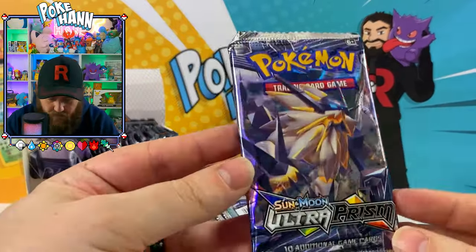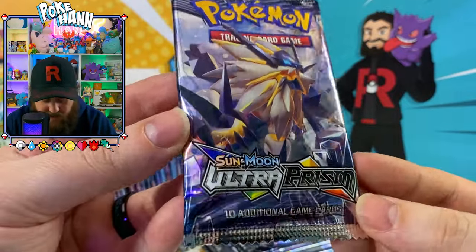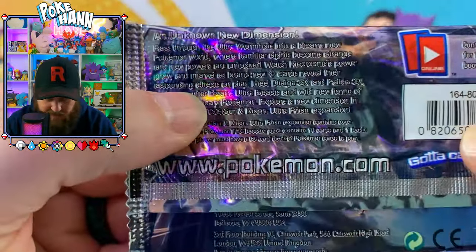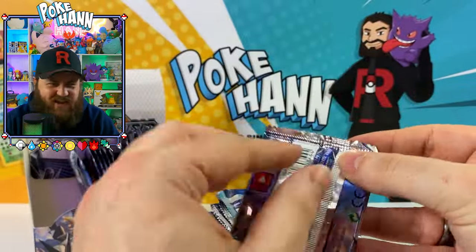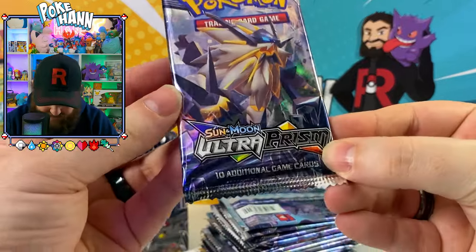We've got the pack here. The pack art isn't too bad — a bit shiny — but it's very blurry and poorly made on the back. That is so hard to read. If you just looked at this from a distance and saw it at a market, you'd know it's fake. And they're selling them in markets left and right, and people are buying them.